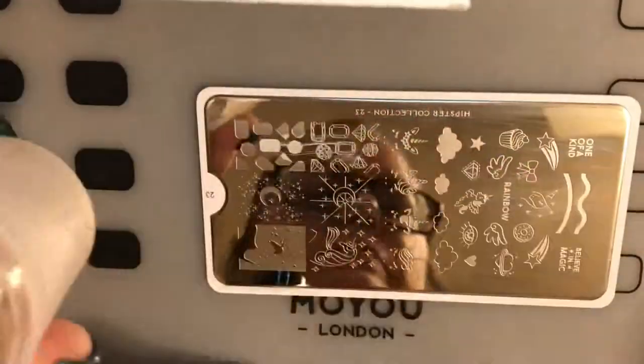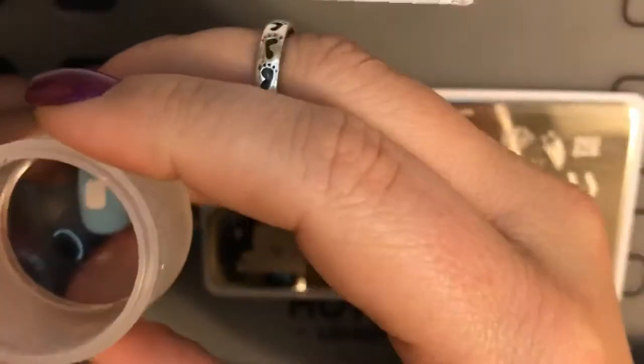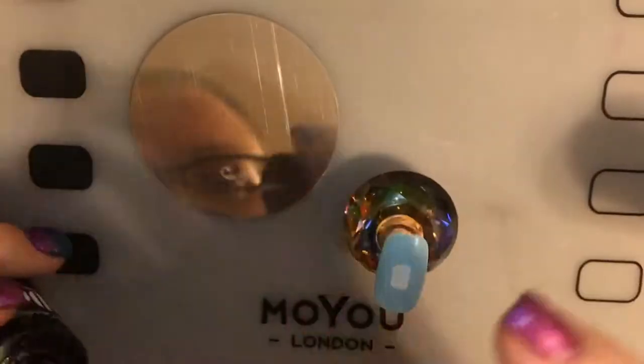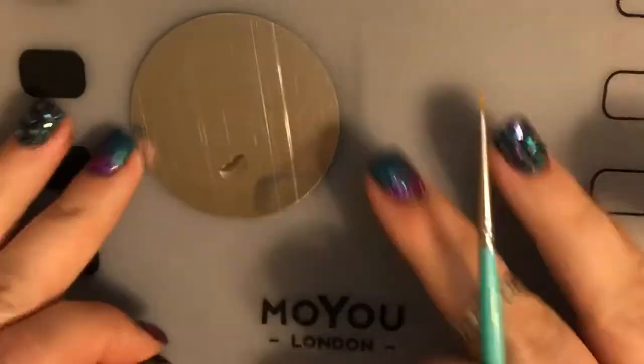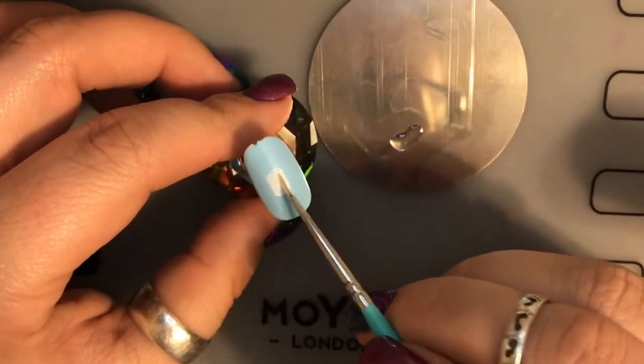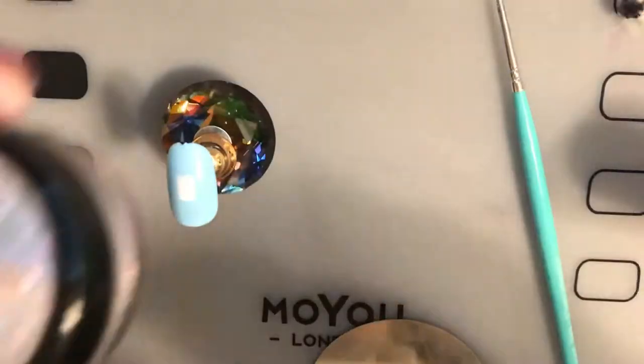Take a white — I used Bundle Monster Company's white stamping polish — pick out a jewel, stamp it on, and then we're going to take some no-wipe top coat and coat the whole part of the jewel, just the jewel, in that no-wipe top coat.